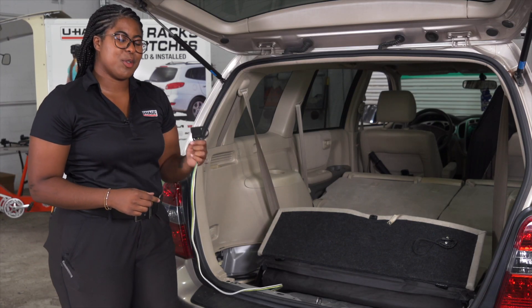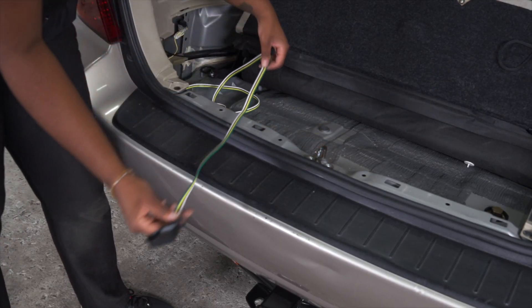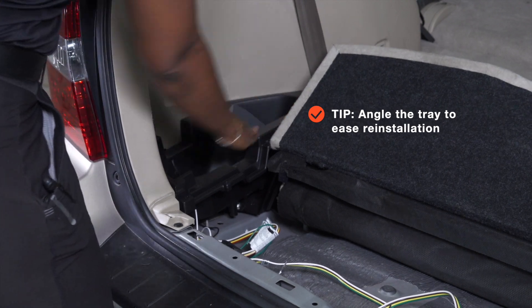Our customer wanted to go with option two, leaving the four flat in a storage tray and pulling it out as needed when ready to tow. So now we can reinstall our cargo area.